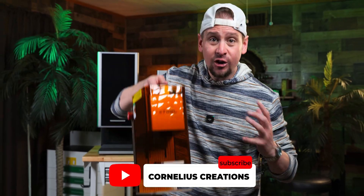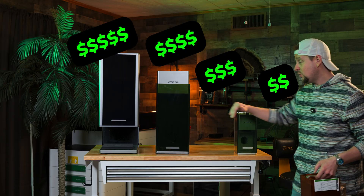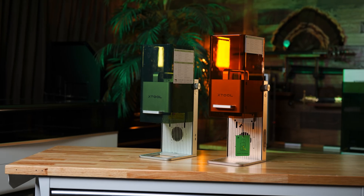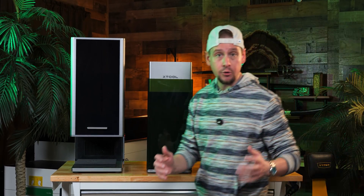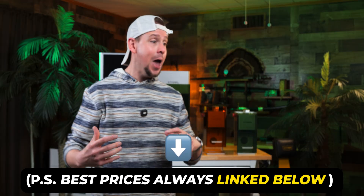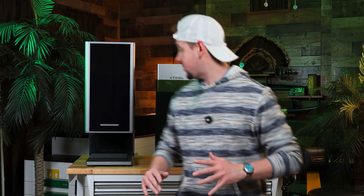Is the Xtool F2 actually worth it? Should you spend the money? Because honestly, we have all these machines at different price points. While this is not my official review, I do want to give you a very short, comprehensive review of the F2 compared to the other machines. I don't want you to make a wrong decision when buying this. I know I have affiliate links below, so a lot of you may not trust me, but I put a lot of time into this, so if you give me a chance, I would love to earn your trust.